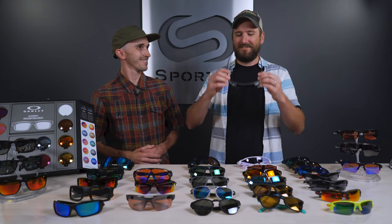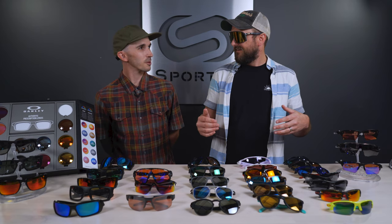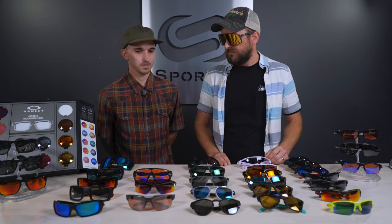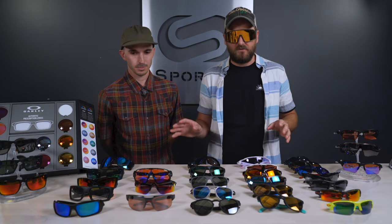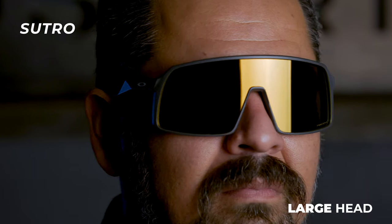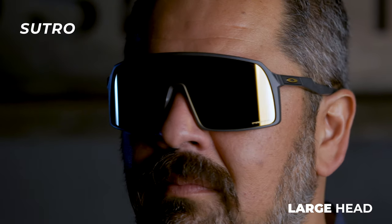The Sutro is a newer frame in the collection, aimed more toward a younger, urban, hip crowd. It's non-rxable. I would call it a large fit — a medium will probably accommodate you well too — but there's a lot of coverage on this lens. It has that sort of 80s retro inspired feel to it.